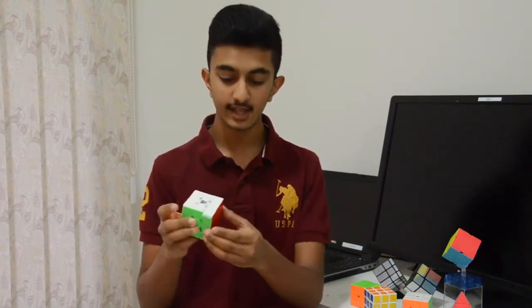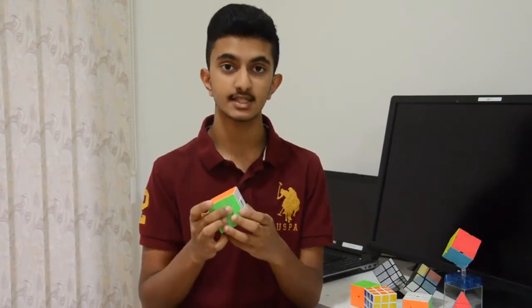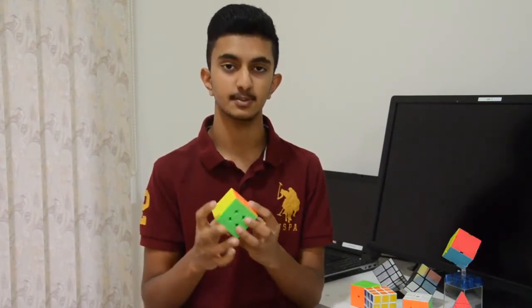Hey guys, today we'll be learning how to solve the very first layer and first base of the 3x3 Rubik's Cube. But before we start, let's learn a couple of simple components of the Rubik's Cube.